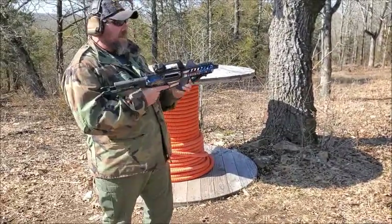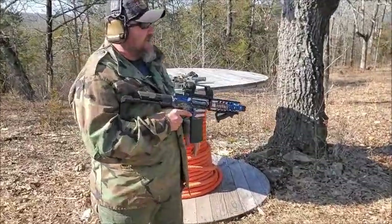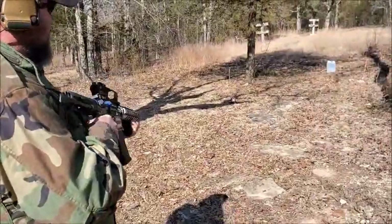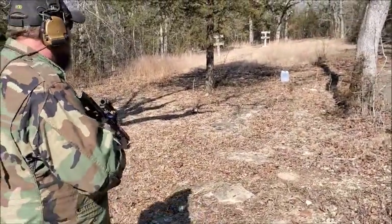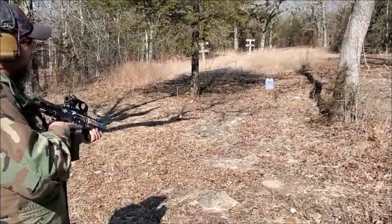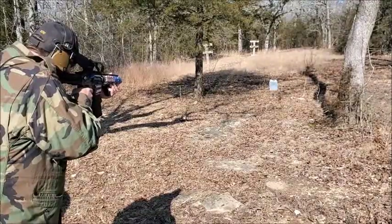I think I got like six or eight rounds in this one. Let's go ahead and put that water jug and see what we can do in binary. I'm gonna start at the bottom of the jug — hopefully the recoil will climb it up — and see how it tears into that jug. Alright, here we go.